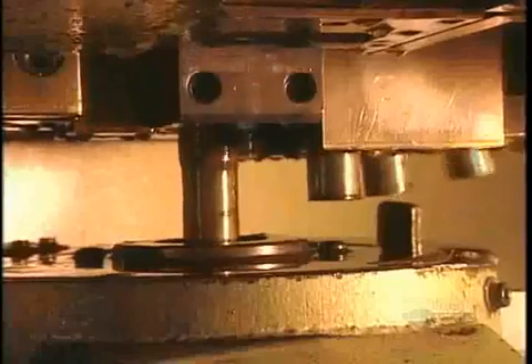Next, the machine forms the opposite end of the bolt. A tool called the pointer shapes the bottom of each bolt, creating what's called the chamfer — the part the nut catches onto.